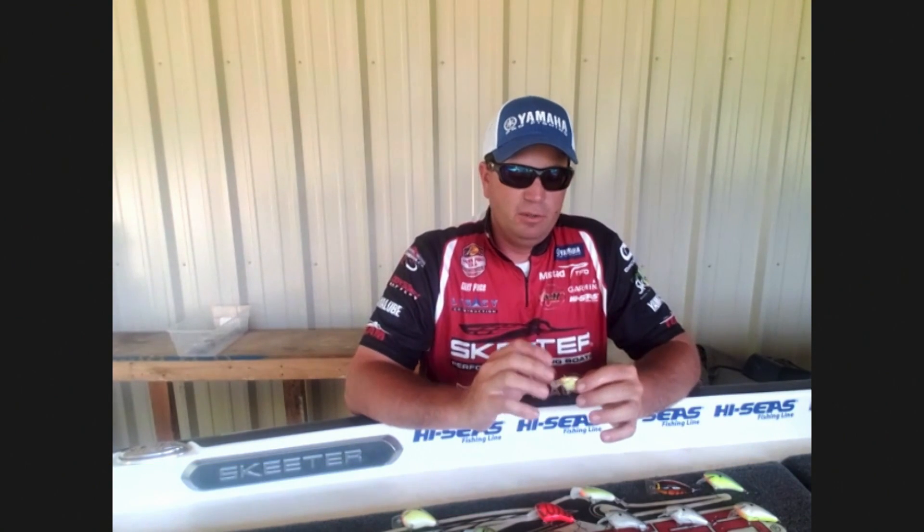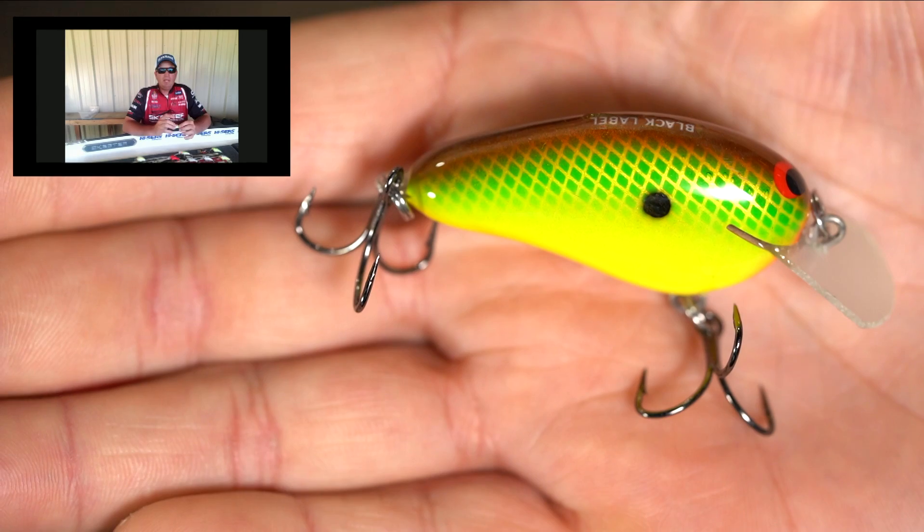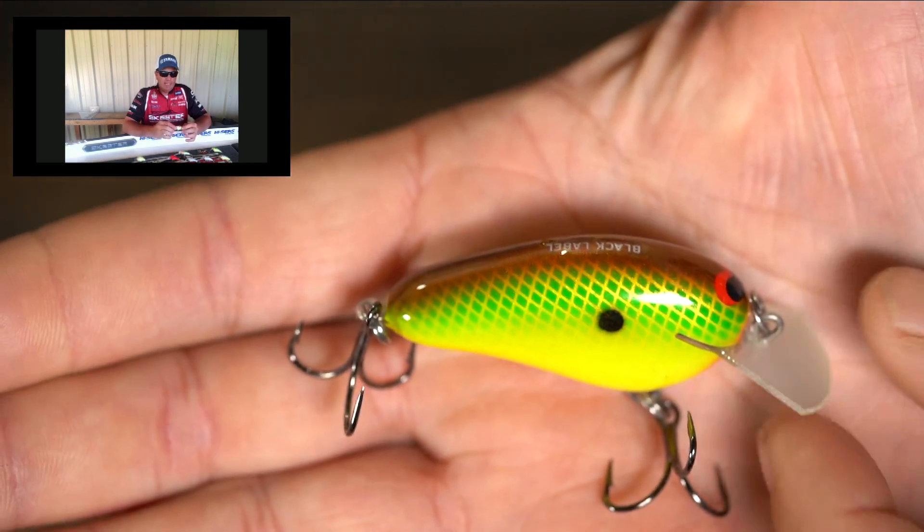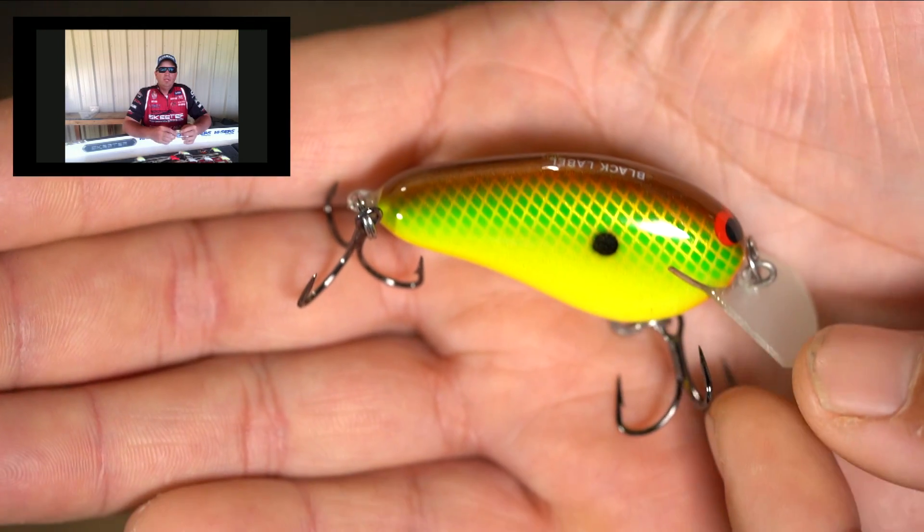It's a little fatter. It's a flat bait, but it's got some width to it. I made this bait a little fatter so I could put a little more weight in it, and it still maintains good buoyancy and actually be very castable.